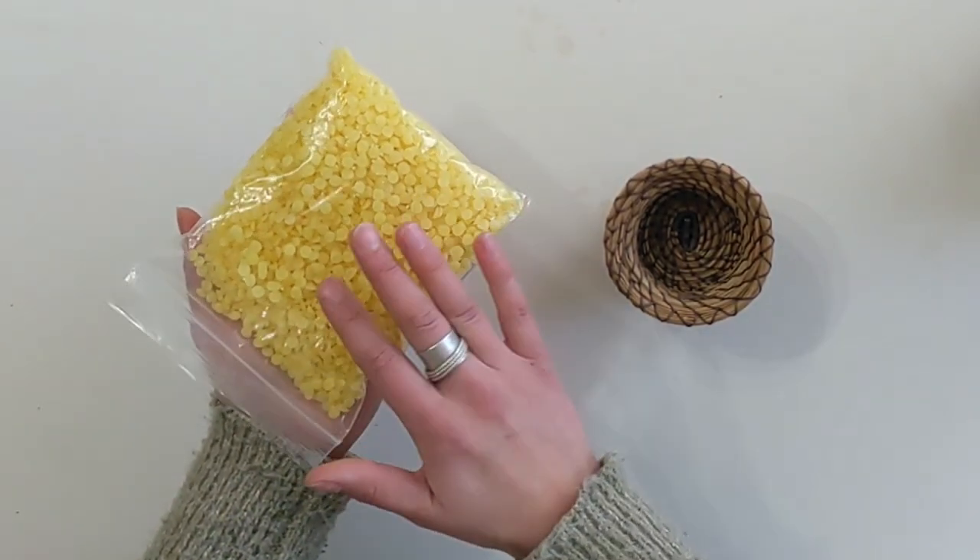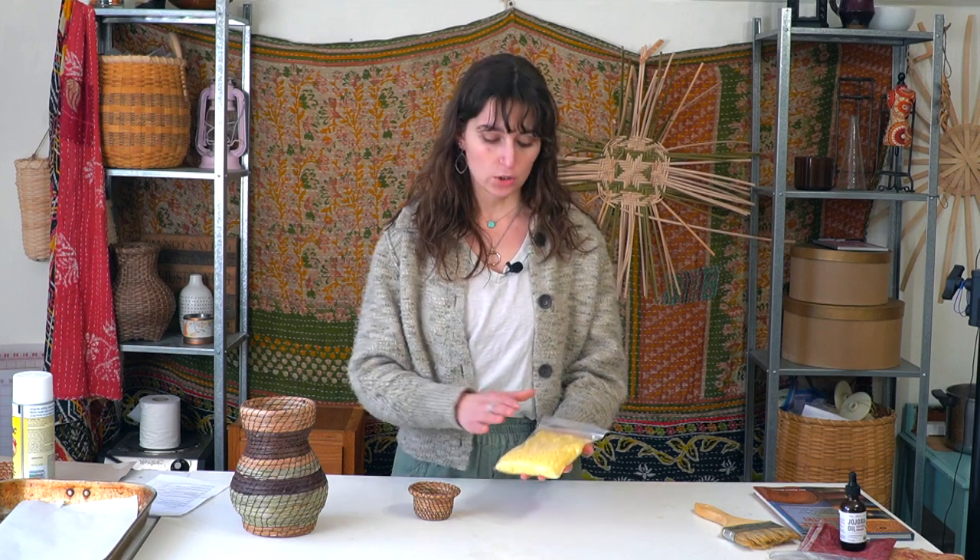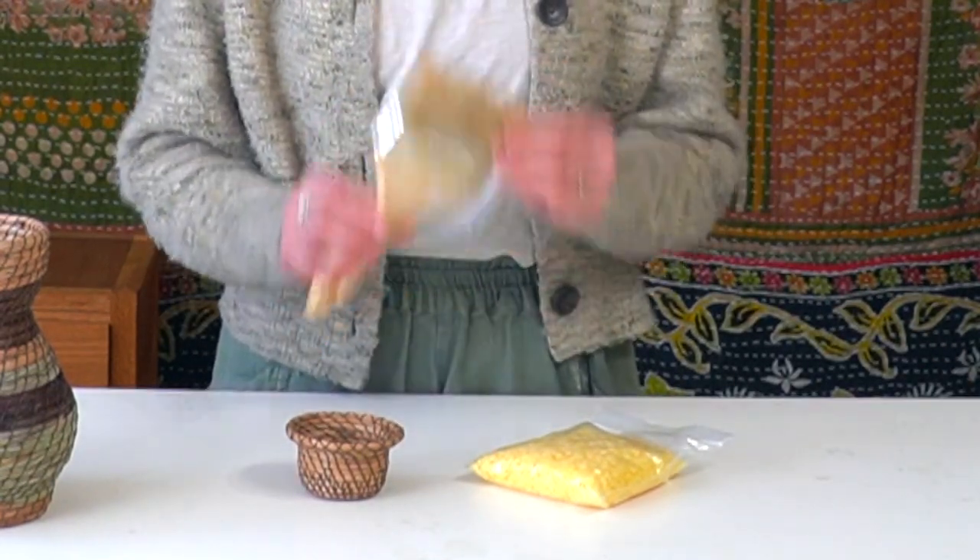You can use beeswax as a finish for your pine needle baskets. I have it in beeswax pellets, which makes it easy to melt down and use as a liquid. I like to set up a double boiler, heat these up, make them runny, and then apply with a paintbrush to my pine needle baskets. You'll want something disposable or something designated for beeswax, since wax stays on whatever you apply it to. I designate a paintbrush specifically for beeswax application. If you aren't repeating this process, consider using a foam disposable brush, because it's really difficult to get beeswax out of paintbrush hairs.